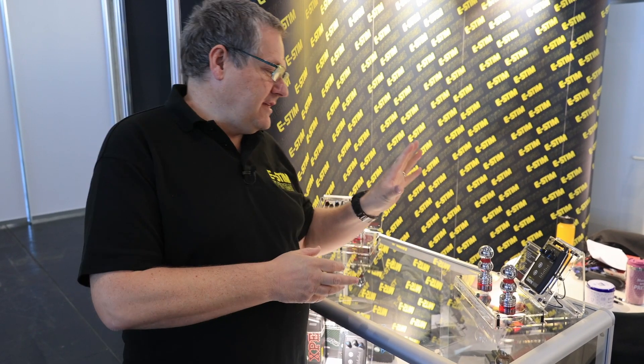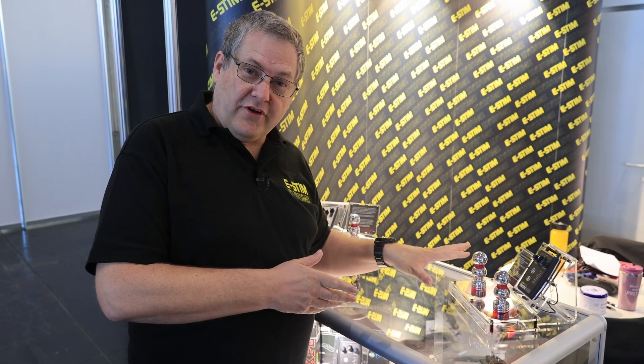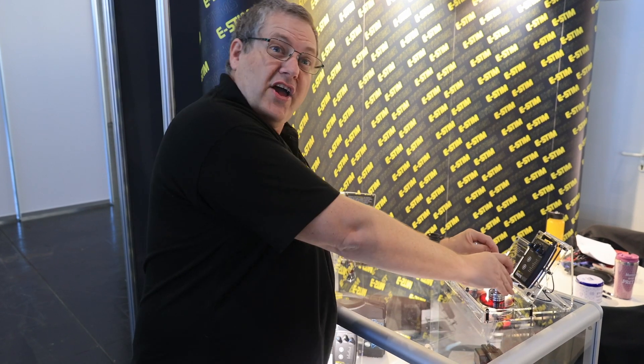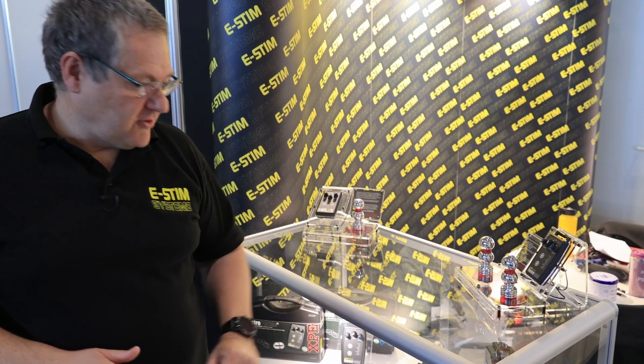Here we have our Electro Pebble, which is a dual channel unit similar to the 2B, except the 2B has isolated outputs where the Electro Pebble doesn't. It has nine program modes and as you can see we can drive two electrodes. I've already spent most of my day being electrocuted so I'm not actually going to try it too much, but that's the Electro Pebble.